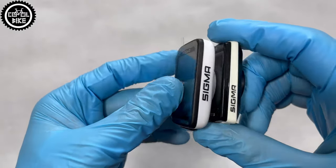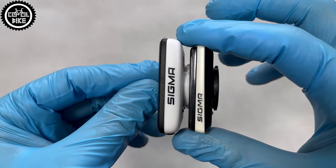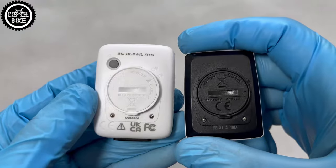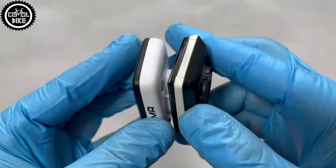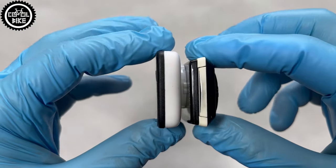This is a comparison of the 10.0 with my old Sigma 1616, which a few years ago I bought for a similar price. The 1616 has my favorite and most important function — it calculates the amount of fuel saved by riding a bike.